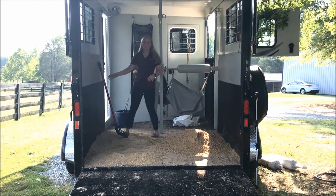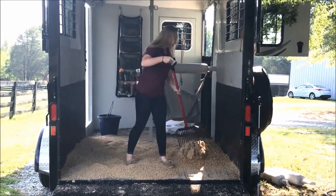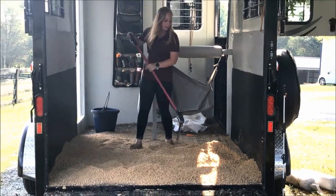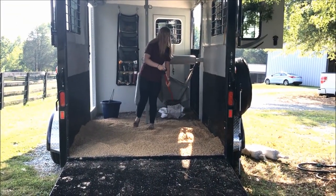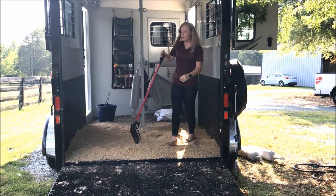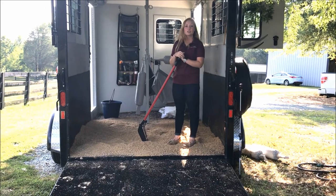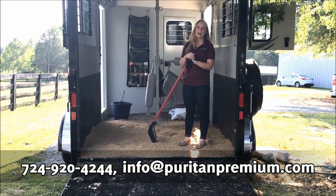As you can see, our horses are just a little bit spoiled here with their extra cushy rides. This will last a good amount of time as well, because the urine spots on the horse trailer, even if you have one that floods, are going to be very small. And that's how we bed our trailers here with Puritan Premium Equine Bedding Crumbles. Thank you for tuning in, and never hesitate to ask us any questions by phone or by email. Have a nice ride!